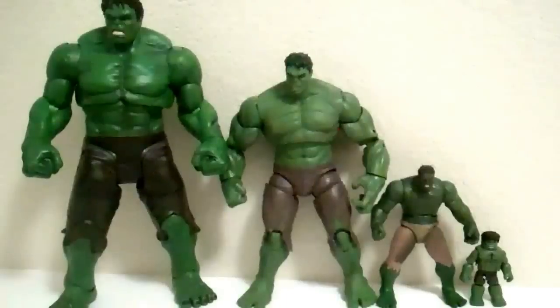Considering Black Widow, there's only going to be the Minimates one and the 3.25 inch one. Even when I get her, I'm still not going to do a comparison. But as far as Hulk, Iron Man, and Hawkeye, I have all of their 4 scales. And as far as Thor and Captain America, I have the 3 biggest scales. So I'm probably just going to do their comparisons with just the 3.